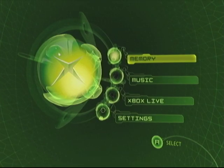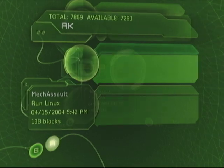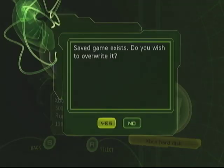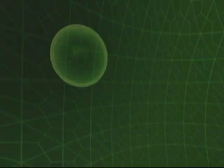Starting off, we're showing you how to transfer over the MechAssault save game, which will be on a flash drive that you can create easily via household parts. I will have a tutorial later on how to create the flash drive and the USB cable to plug it into the Xbox.